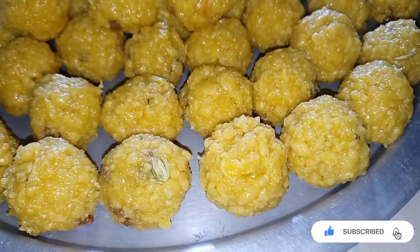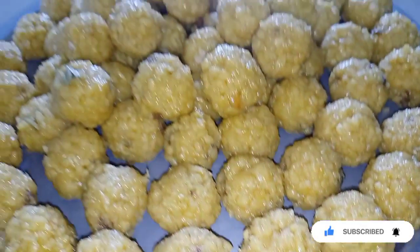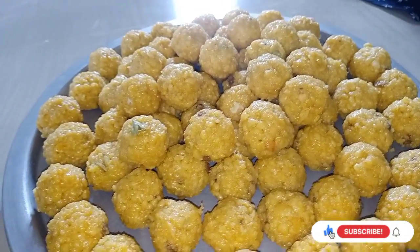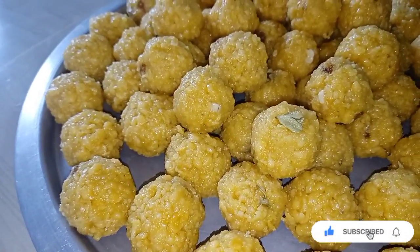Please tell me why. Please don't forget to subscribe to my channel. Please click on it. Please try and eat in the middle of the bread. Please enjoy the finished recipes.